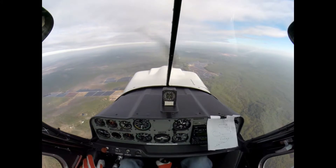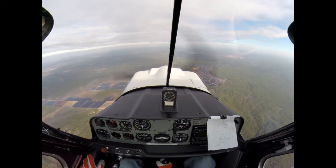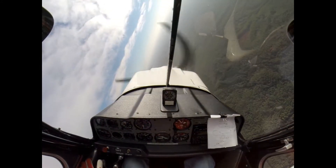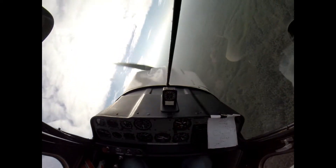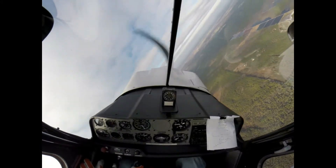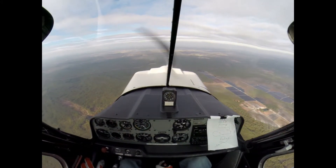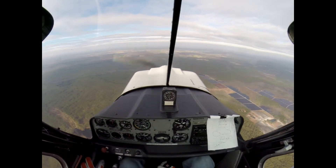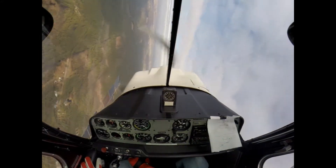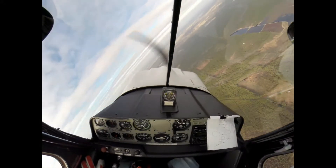2,000 feet. Competition turn to the right — turn it, hold it. Stop it. 1,800. Now roll upside down — hold, hold, hold. Right, left. Bat 162.